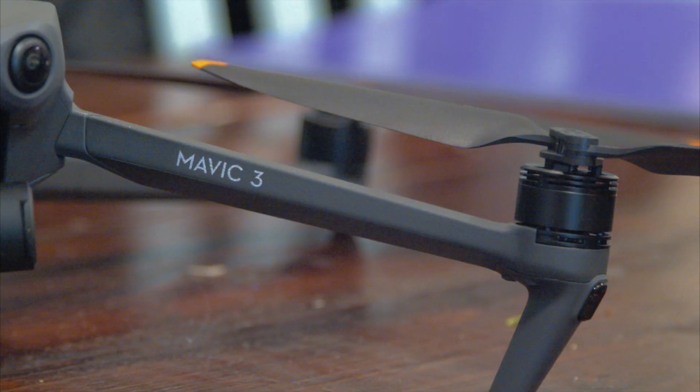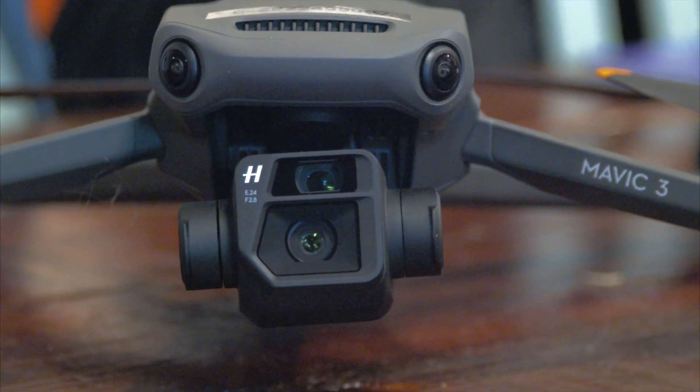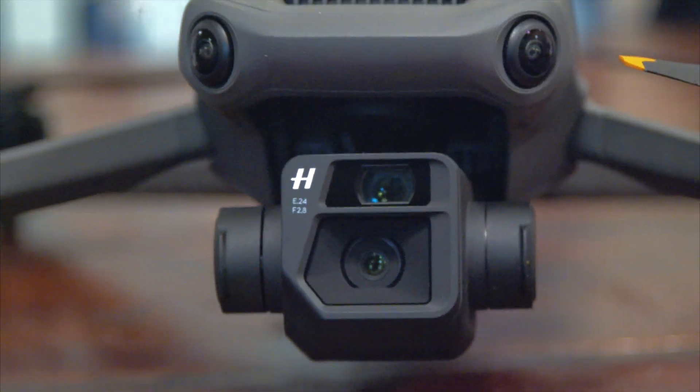Inside the Mavic 3, we've got the Hasselblad LD2 20C camera. The main camera is a four-thirds CMOS Hasselblad that shoots 5.1K — it is incredible. That's what I'm shooting on right now. It's nice to have that same image perception throughout each lens, with an overall aperture ranging from f/2.8 to f/11.